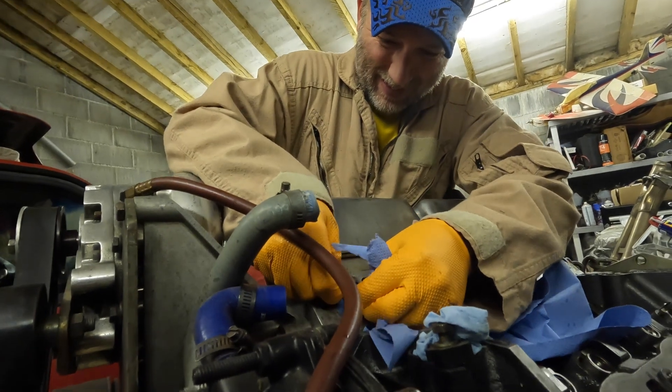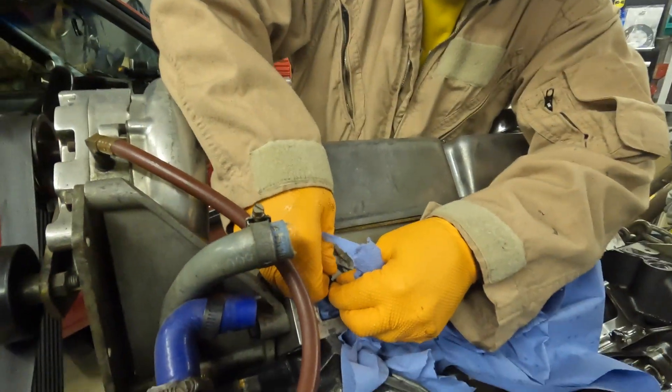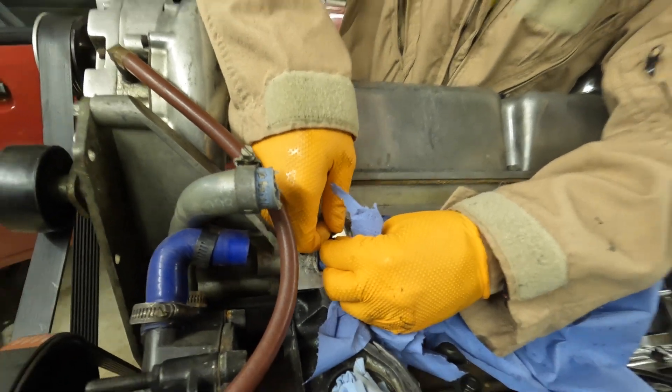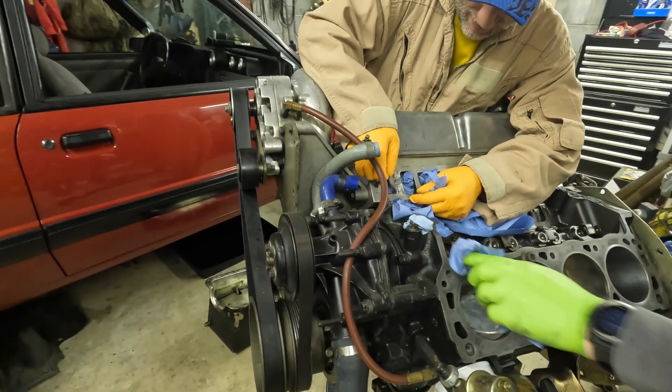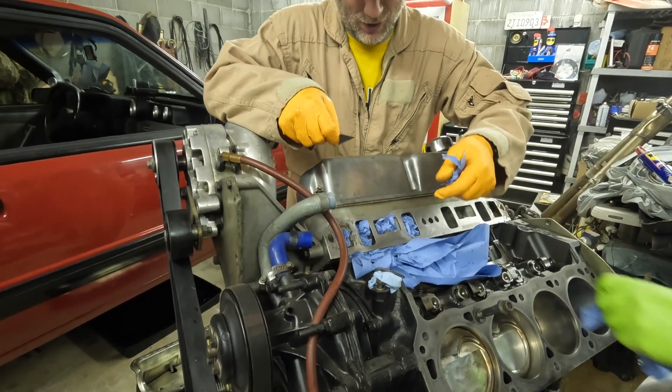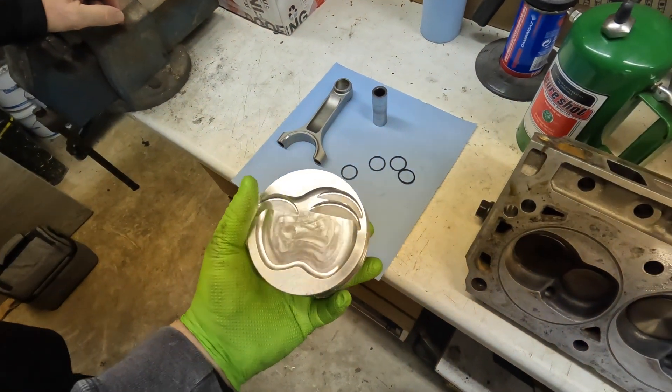It's a lot easier working on someone else's car — you can mess up. I put way more scratches in your car than I ever did mine. Oh yeah, paint work as well. All right, we're getting ready to put the piston on the connecting rod.